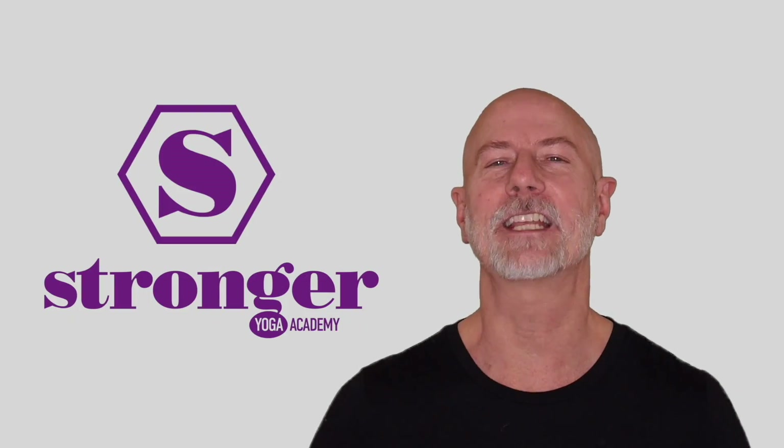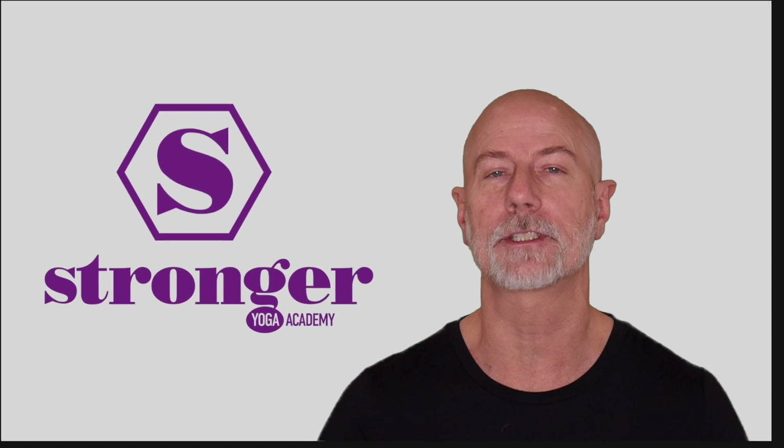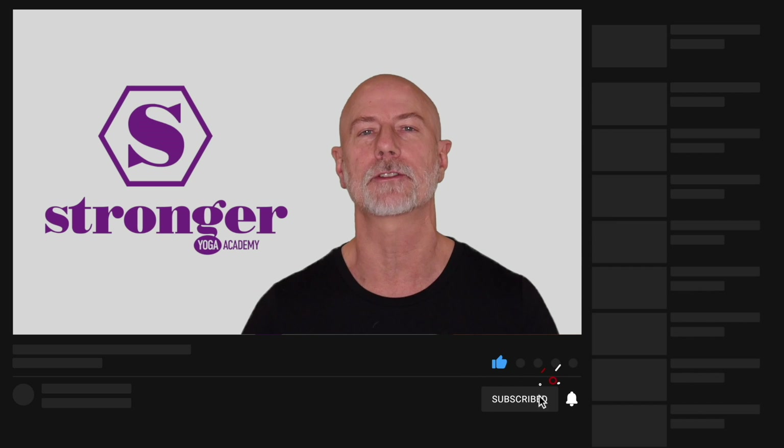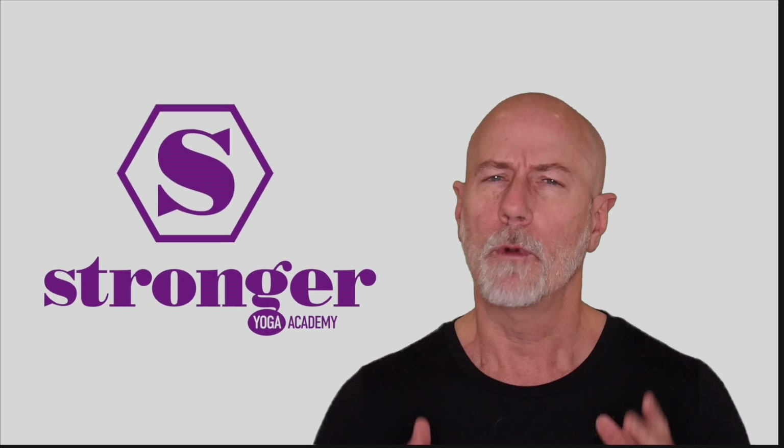Thanks for checking out this video on our instructional series. If you enjoyed it please leave us a like, subscribe, and hit the notification bell so you're always up to speed on new content. We're really passionate about helping yoga practitioners and yoga teachers get stronger in their teaching and in their practice. We've got more great videos on YouTube and lots of great content on our website. Thanks so much for watching and we'll see you in the next one.